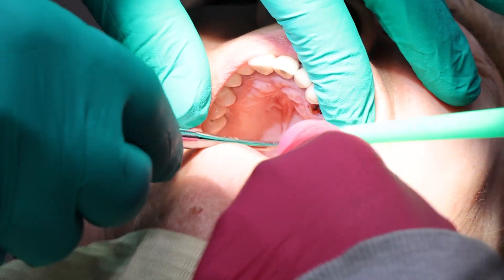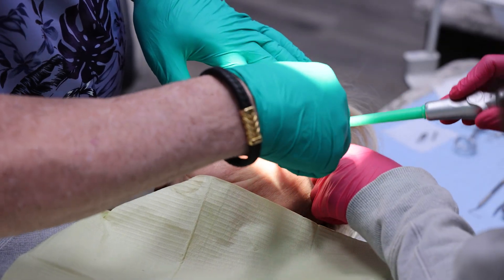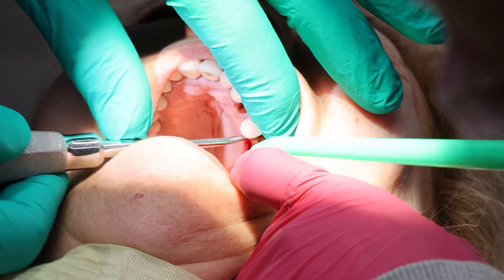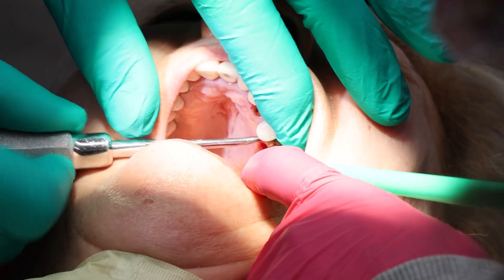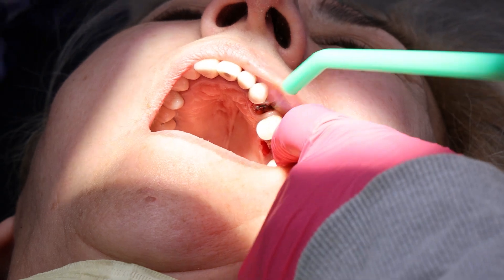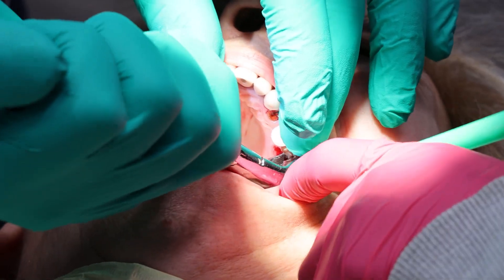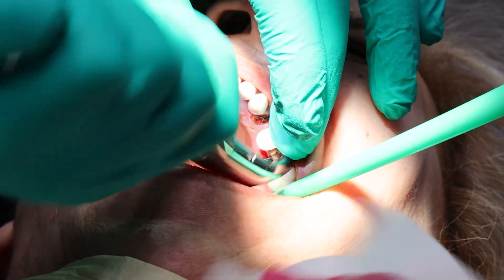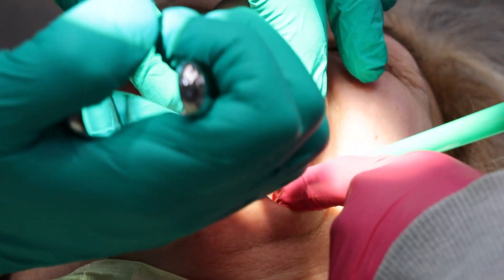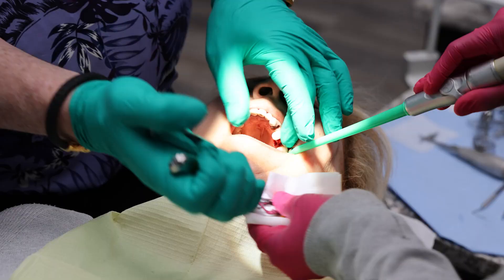We're just doing the upper on Michaela today. We're just removing the roots. Those roots are out.